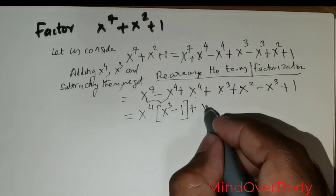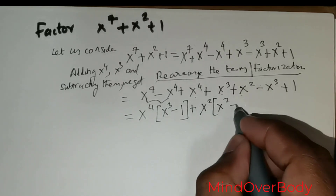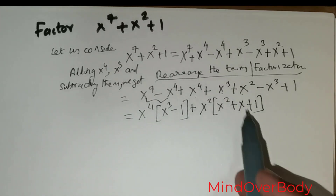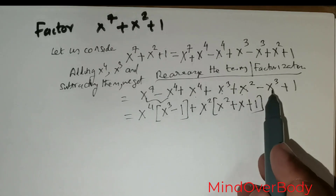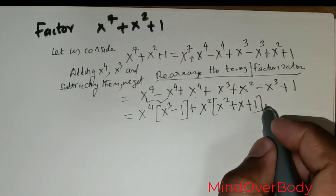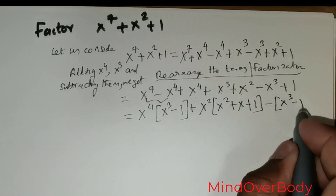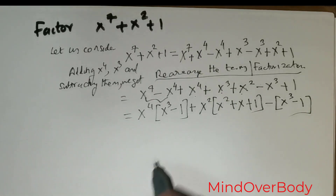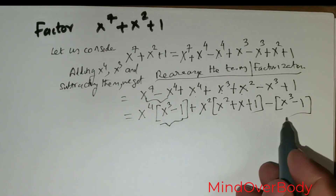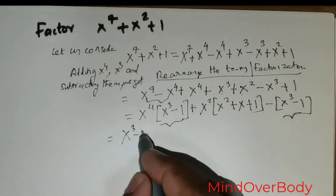Now I have x to the power 4, x to the power 3, x squared, and x cubed followed by positive 1. I start with x squared inside, followed by x, and positive 1 — that group is exhausted. Then I have an x cubed with a negative sign and positive 1. Taking the negative sign out and rewriting gives x cubed minus 1. Now I have an x cubed minus 1 term in both groups, so I take x cubed minus 1 out.